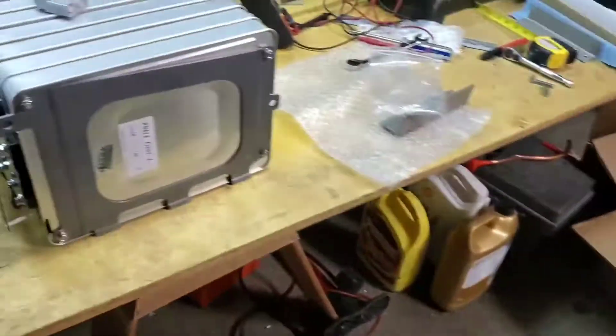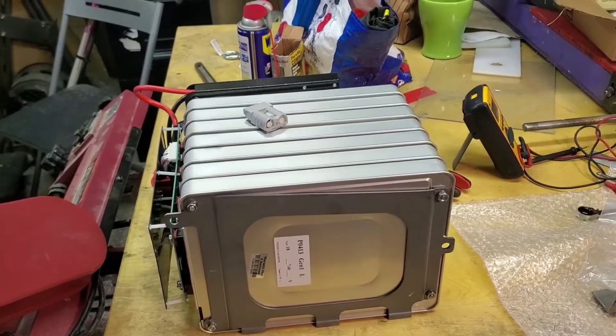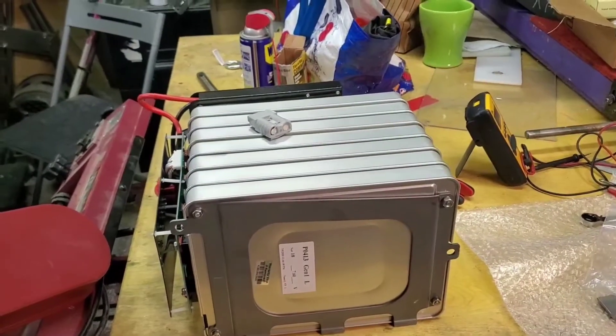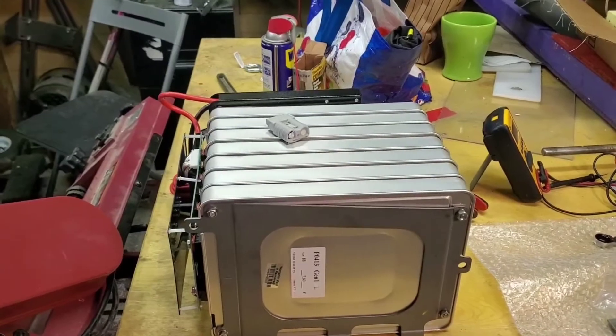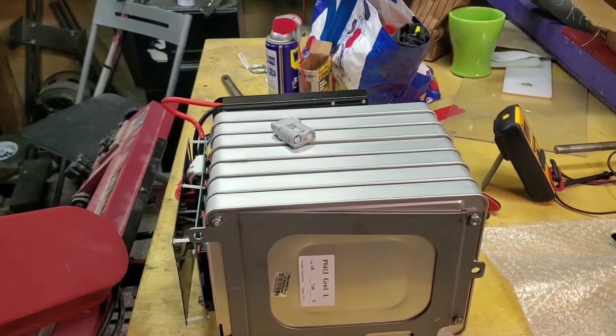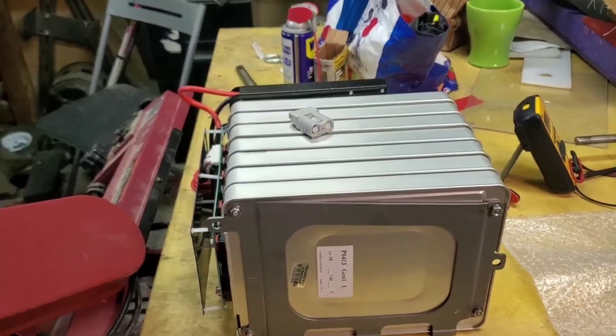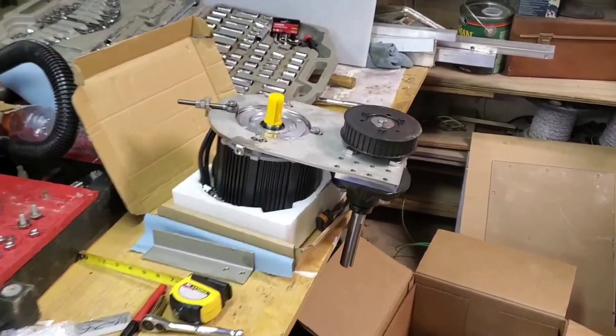This is the battery pack that I finished earlier this morning. I was watching some videos and I just ordered a second one. This one is set up with a BMS for a 63 amp max draw. Two of these will give me 126 amps at 48 volts, which is a significant amount of power to power this AC motor.